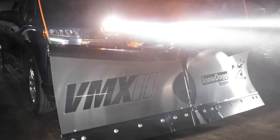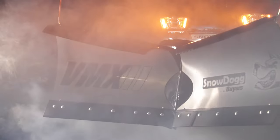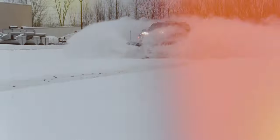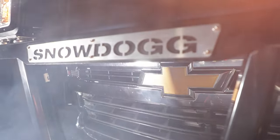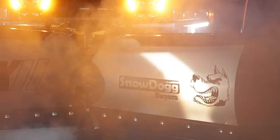The VMX features the strength and versatility users have come to expect from a Snow Dog V-Plow. Weight optimized for pickups like the Ford F-150, Silverado 1500, or Ram 1500 series.